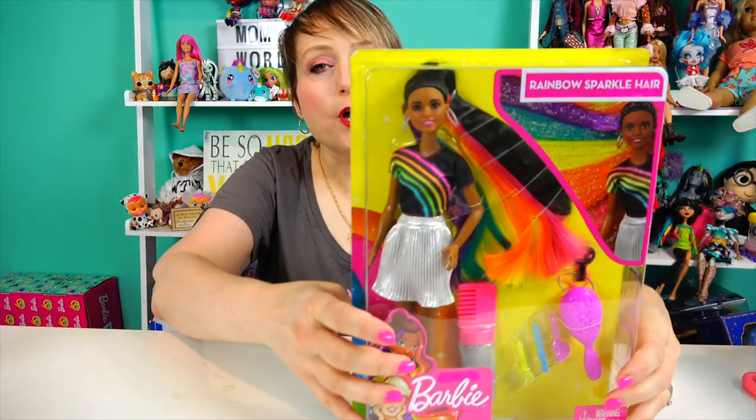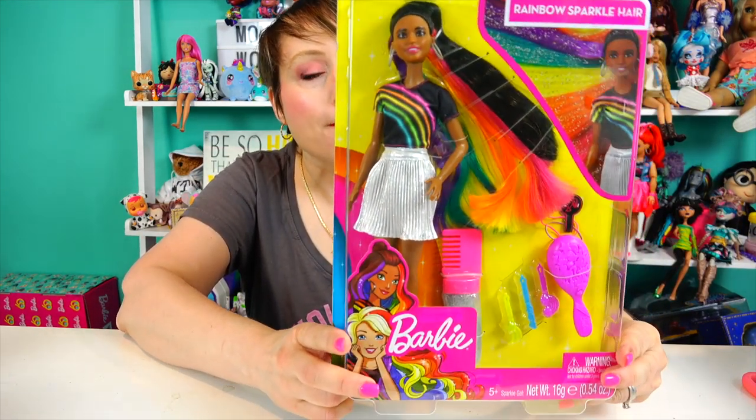Hey guys, welcome back to Mommy's World, where no matter how old you get, you never need to grow up. And today we are reviewing Rainbow Sparkle Hair Barbie.